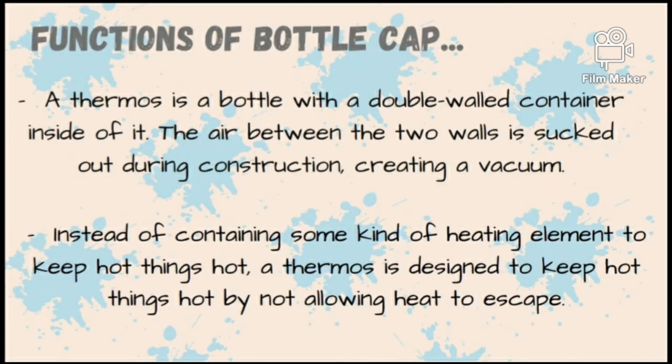The function of the bottle cap: a thermos is a bottle with a double-wall container inside of it. The air between the two walls is sucked out during the construction, creating a vacuum. Instead of containing some kind of heating element to keep hot things hot, a thermos is designed to keep hot things hot by not allowing heat to escape.